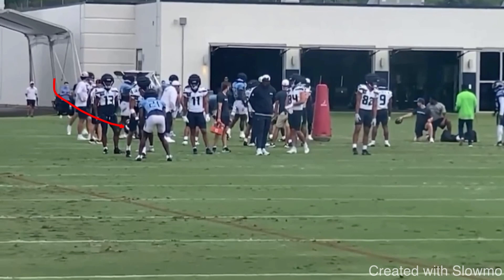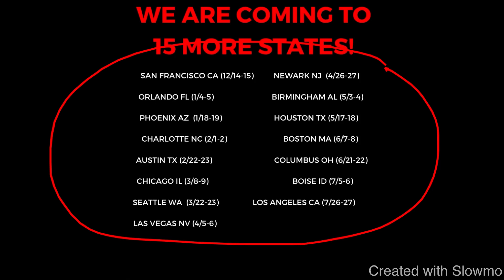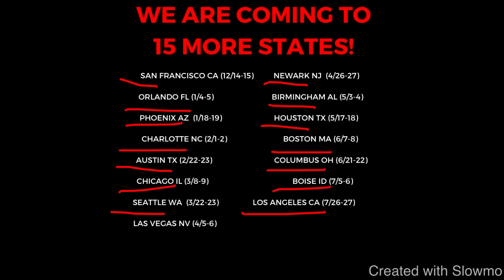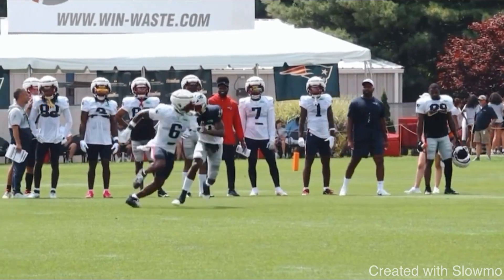Now this next release is also built off a kick step and it's called a hezi skip release — probably my favorite release to use because you can use it in any situation and build off it. Before we get into this release: if you're a wide receiver and want to train with us this off season, we're traveling to 15 cities across the country for two-day QB and wide receiver training camps — San Francisco, Orlando, Phoenix, Charlotte, Austin, Chicago, Seattle, Las Vegas, Newark, Birmingham, Houston, Boston, Columbus, Boise, and Los Angeles. Check the very first link in the description to sign up. Camps will sell out quick starting September 1st.